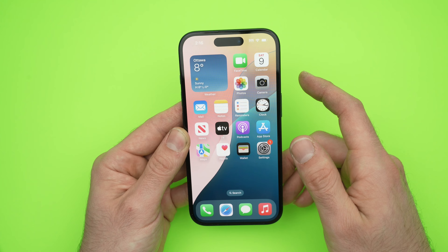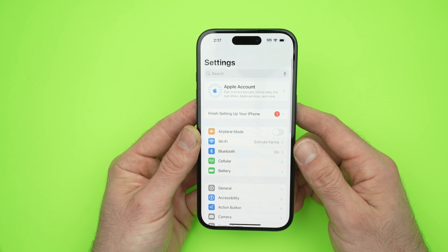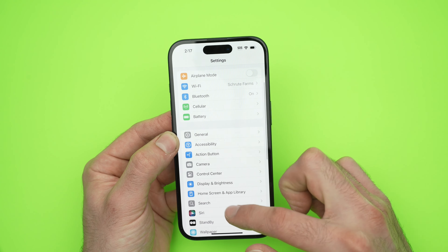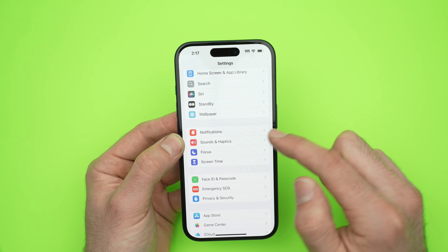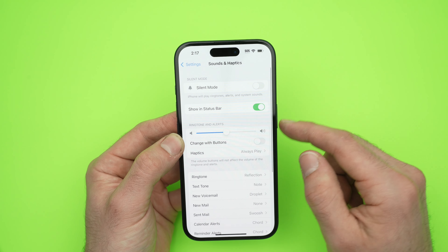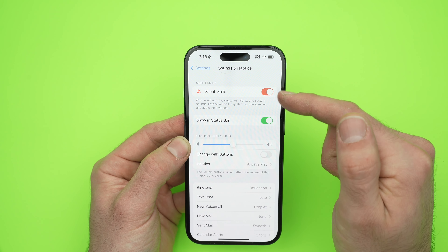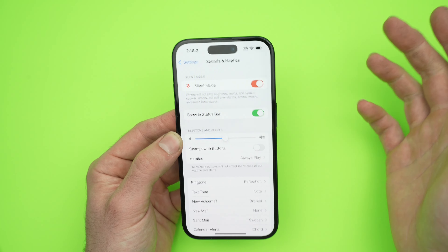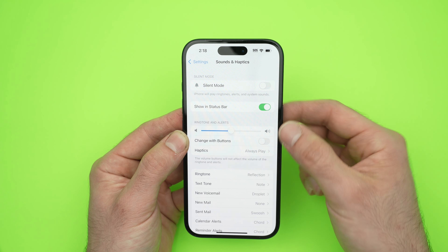The third way requires you to go into the Settings menu again. Once you're in Settings, go down and select Sounds and Haptics. Once you're here, the first option should be Silent Mode. Once you put it in silent mode, you're going to see it will turn red — it simply means that it's muted. To unmute it, simply uncheck it.